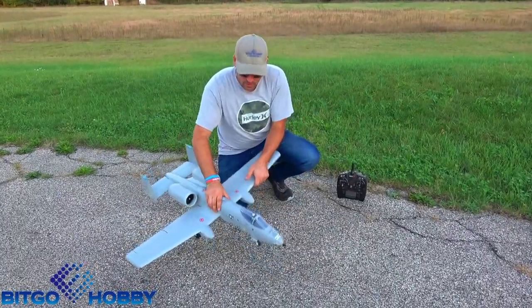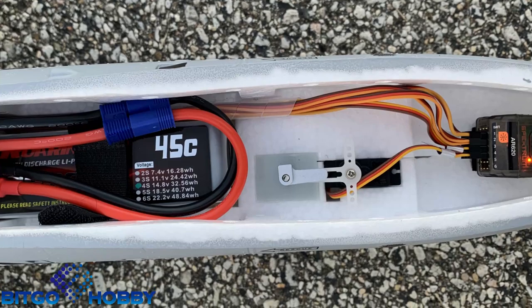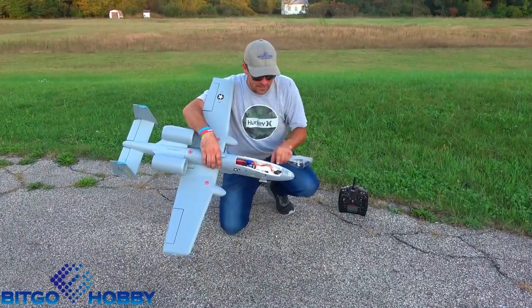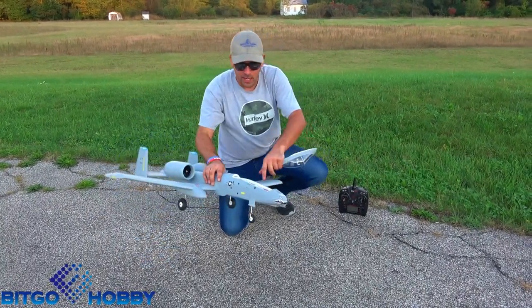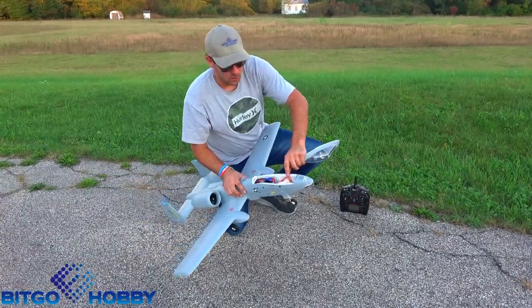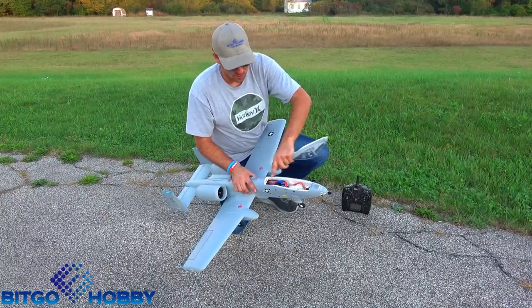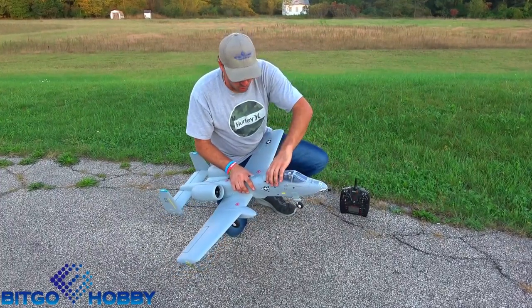Other than that, it has a pretty big battery bay. You can see I have my Roaring Top 2200-45C all the way forward for our first flight. I'm running an AR620 receiver all the way up front. They have the wiring bundled nicely, so you have a nice little receiver pocket up there. You're not going to be fighting your receiver and your battery when you're trying to swap batteries. Some pretty cool features.